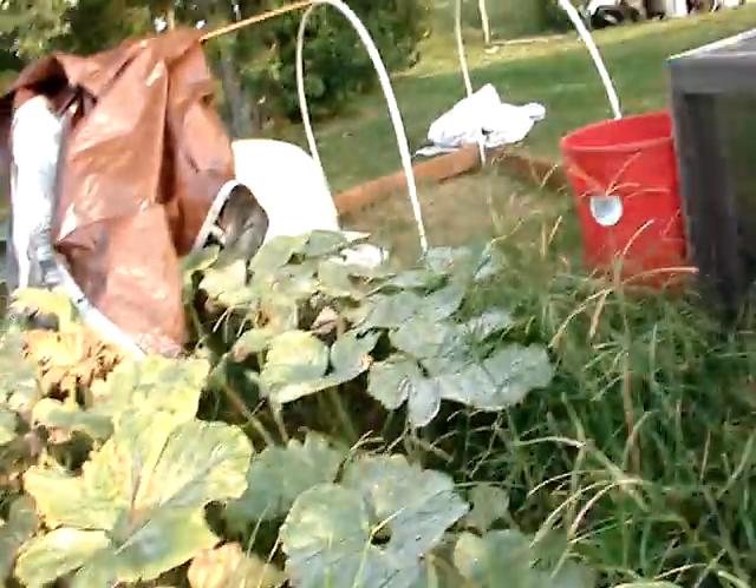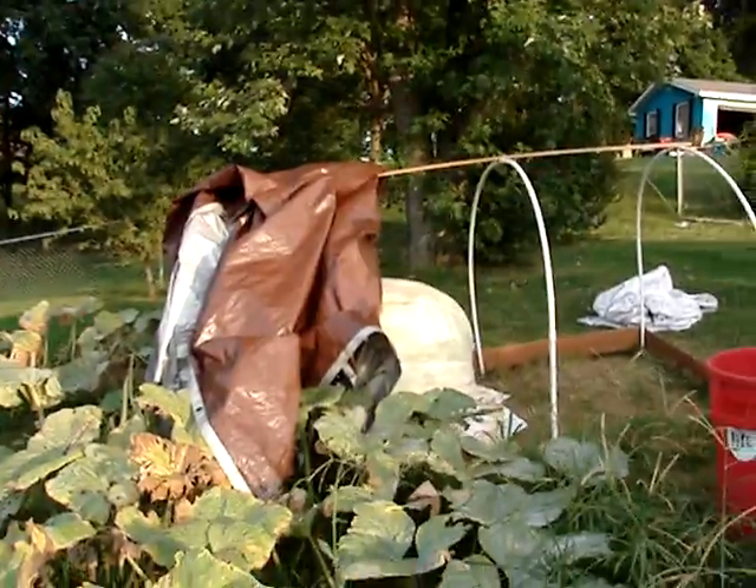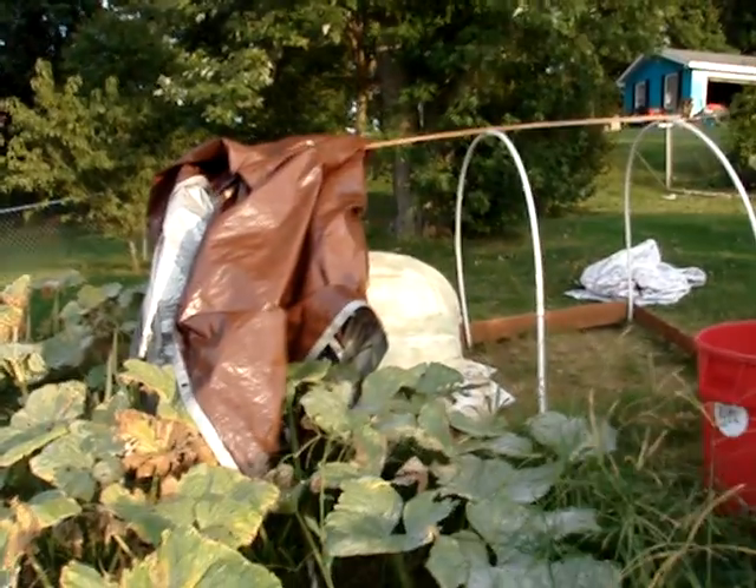Come over here and get a side view of this pumpkin again. Here's a side view of the pumpkin — getting green and pretty tall.